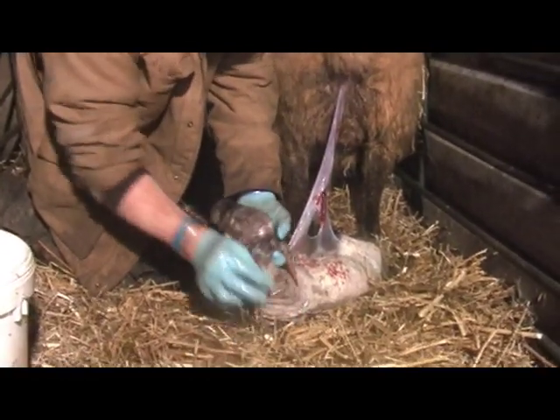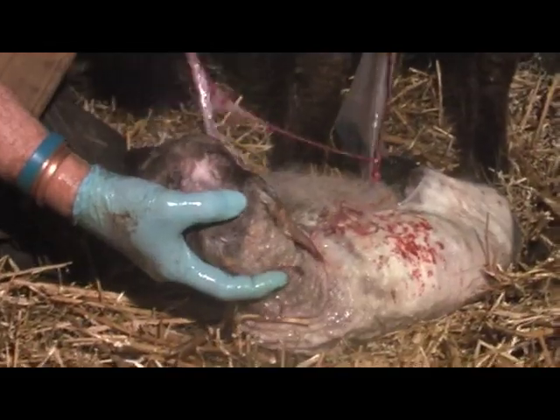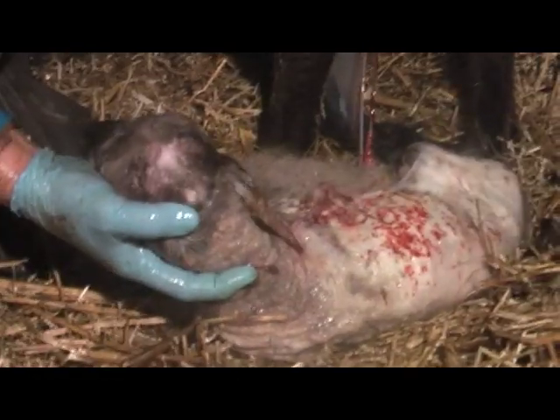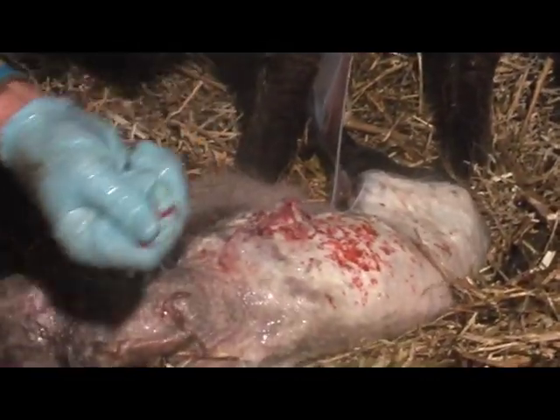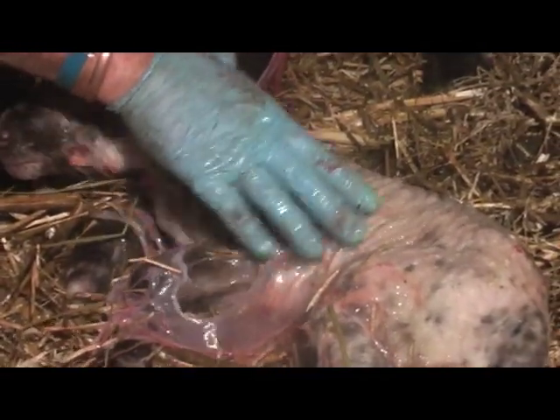There we are. Clean his airways — a little bit of straw up the nose. This is the umbilical cord and that's feeding all the feed to the lamb. But once she lambs, the string breaks and it snaps off her. Lamb's breathing nice now — see his belly going in and out. Lovely.